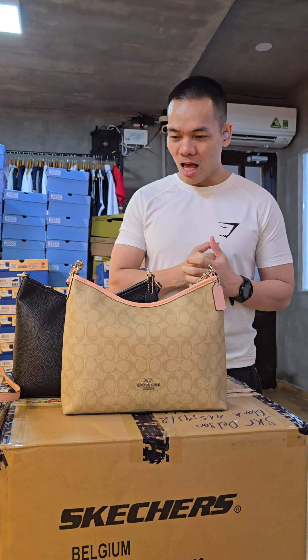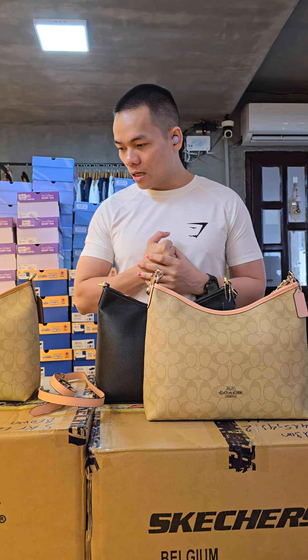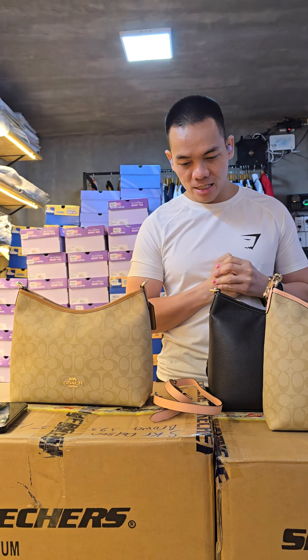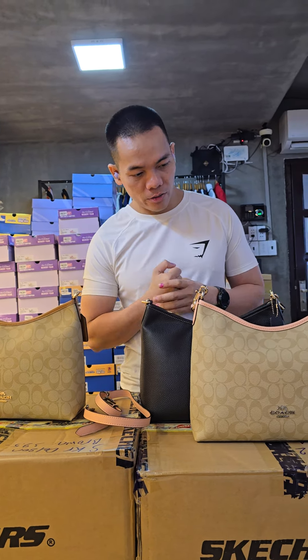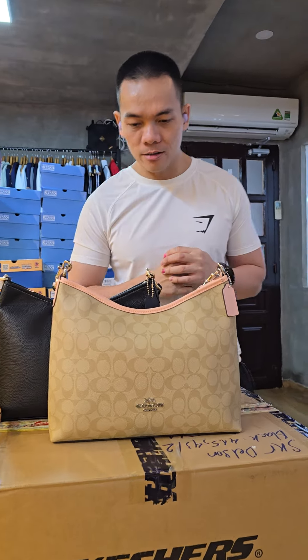Hey, what's up everybody! I have here with me the 3 Lorraine Couch in Signature Canvas. 3 different colors and there is only one in stock for each color.